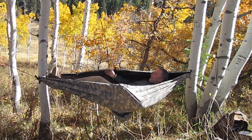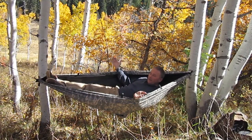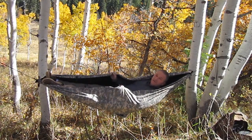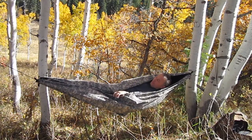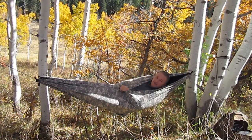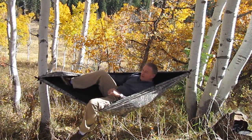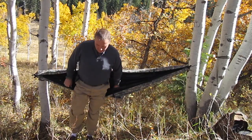Here's the hammock. One of the nice things about it is since it is a poncho also, it's about five feet wide, so I've got a lot of material. If I wanted to, I can pretty much button myself right into here. So there we are — the PSS set up as a hammock.